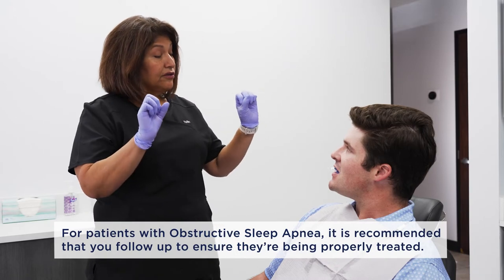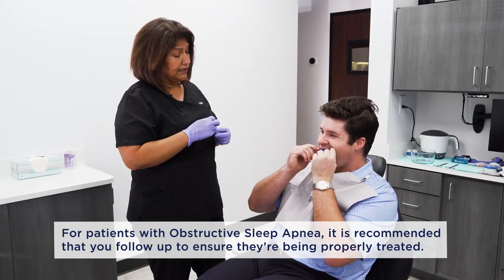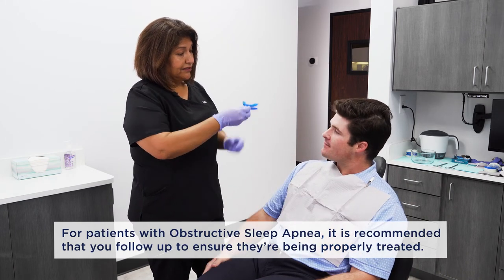Now to remove it, you're going to take your thumbs, just lift — the bottom one off, and then the top down, and there you go. And you're set.